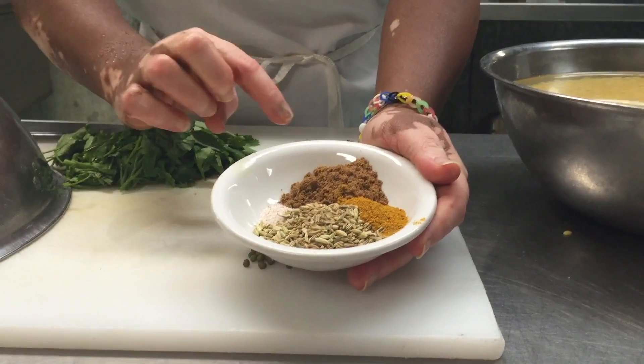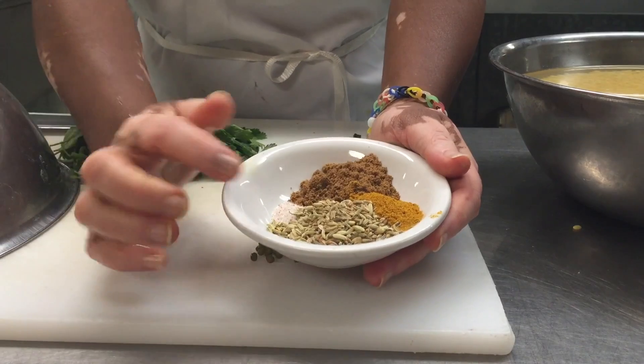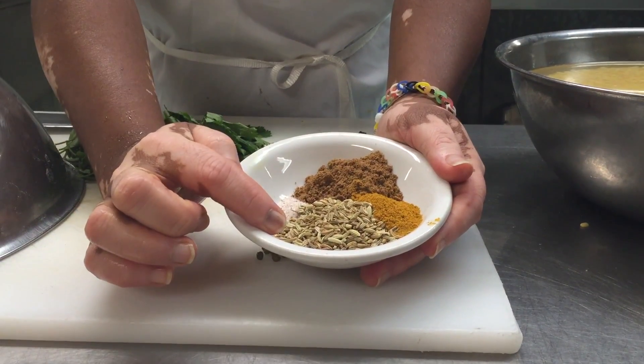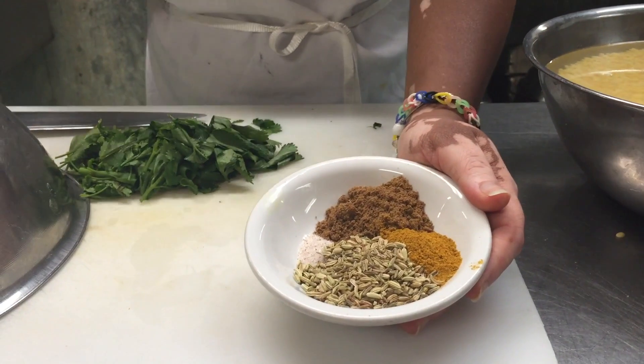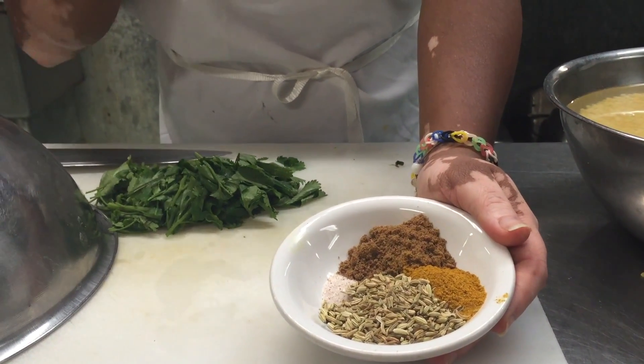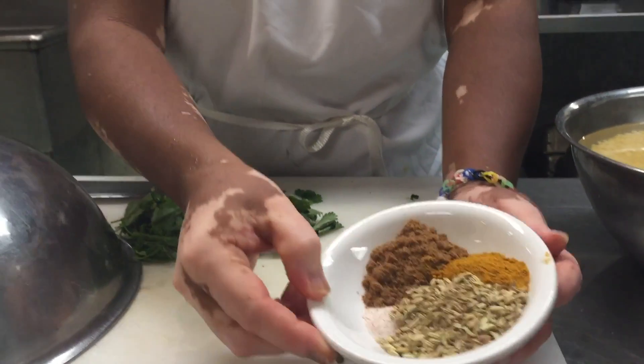You can use seed or powder — whatever you have, it's all going to get blended up, it doesn't matter. The majority of spices is fennel. I put a lot in here because naturally beans and cilantro are a little bitter, and the fennel balances that out and adds really good flavor.